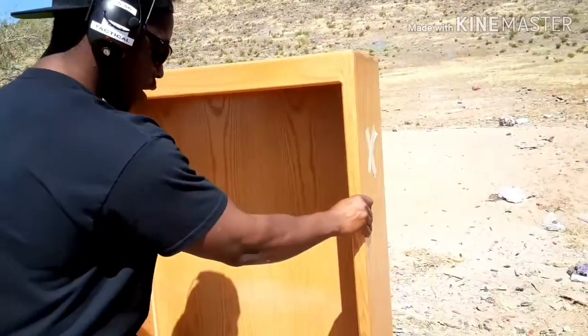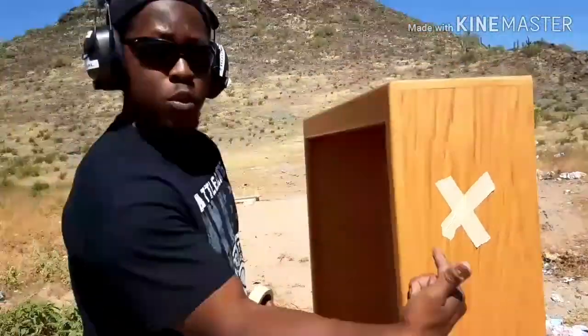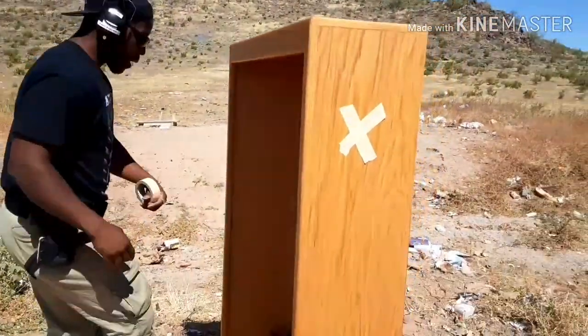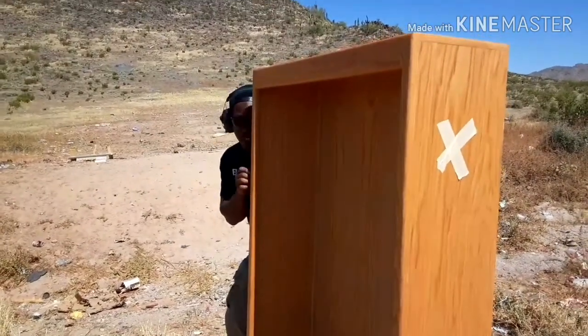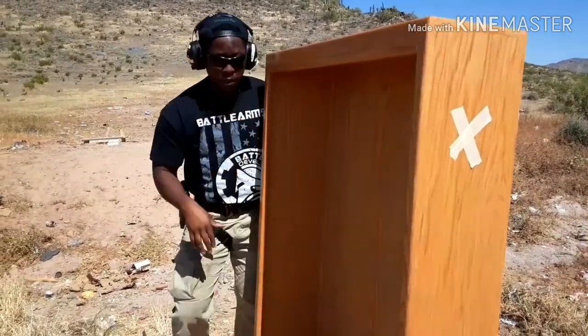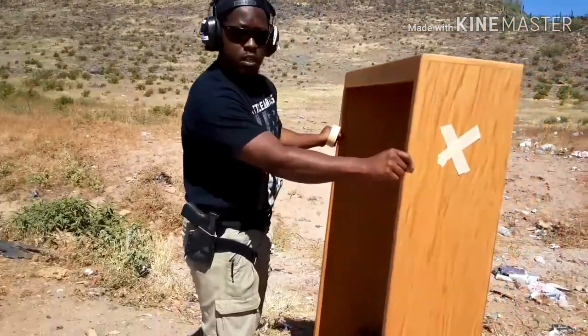I'm going to turn it to the side and shoot this way. Imagine if you're in a shootout in your house and you're using it for cover — let's see if this will stop some bullets. So we have two inches of thickness going this way, and two inches of thickness the other way.